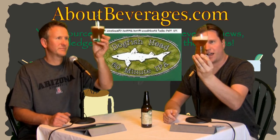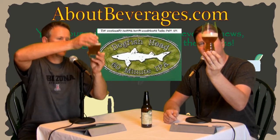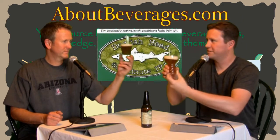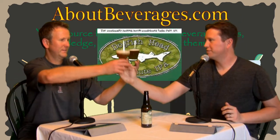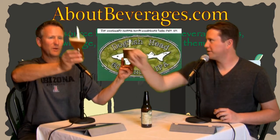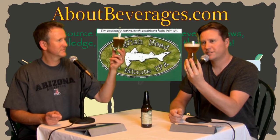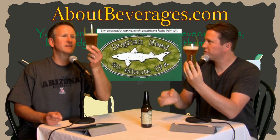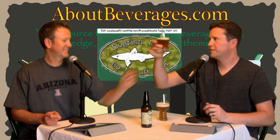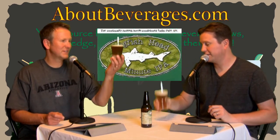Looking at the pour, I'm almost getting two different colors in the IPA glass — at the base it's a very cloudy yellow, and the upper part looks more orange when you hold it up in the light. In the ale glass, it looks completely orange throughout. There's also a huge difference in the way the carbonation behaves — in the IPA glass it's almost straight up and down right in the center, whereas in the ale glass it's completely on the sides of the glass.